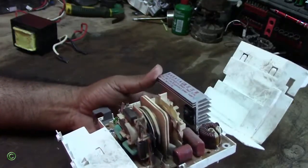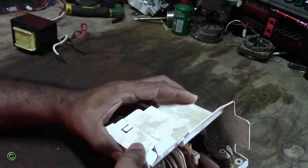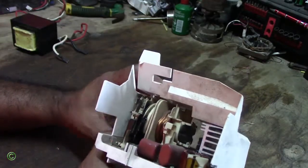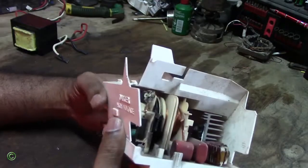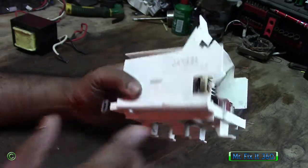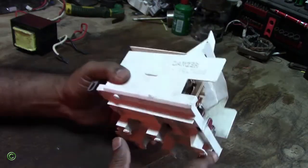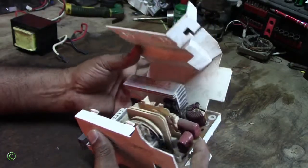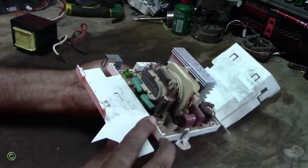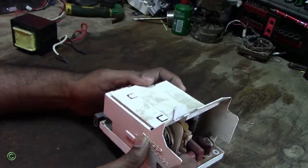Whenever this burns, chances are it catches fire, because it has plastic surrounding it, and when it catches fire the whole microwave can burn out. So this is very dangerous. My advice is to be careful with these inverter microwaves because as you can see it burned and the whole circuit board can burn out.